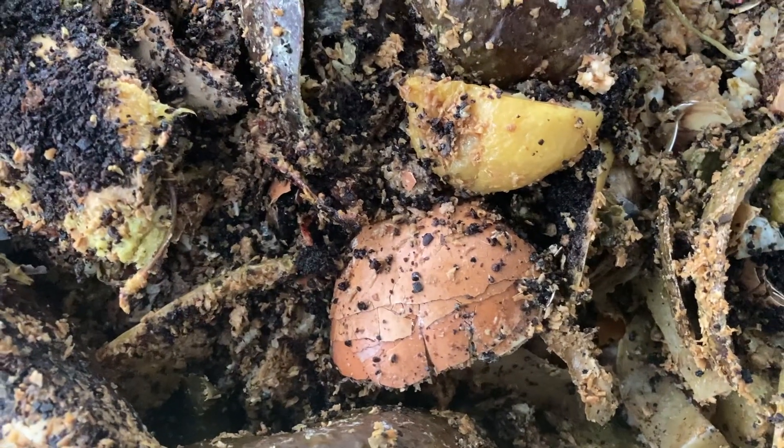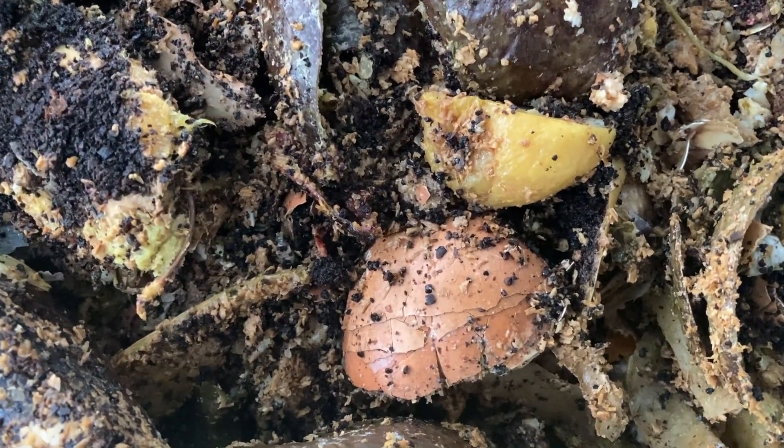Now, you might be wondering why go through the trouble of fermenting your food scraps in the first place. Why not just toss them in the compost directly or bury them in the garden fresh? Well, there are actually many reasons, but at the core of the matter it's an efficiency and nutrient retention problem. Fermentation through Bokashi pre-digests your food scraps, making them easier for the microbes in the soil to break down. This results in a quicker, more nutrient-rich compost or soil.